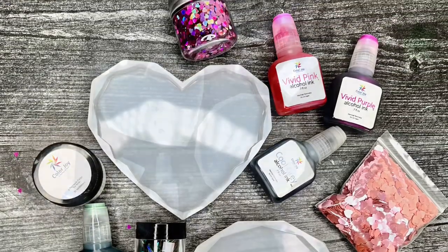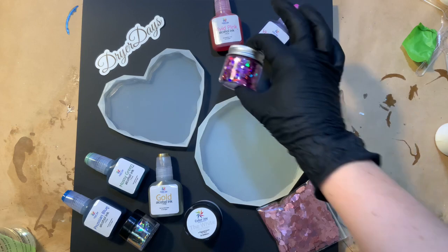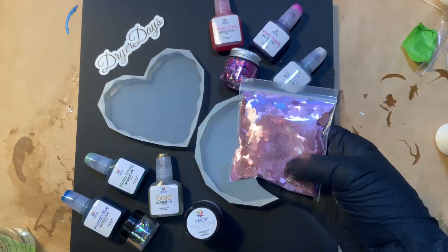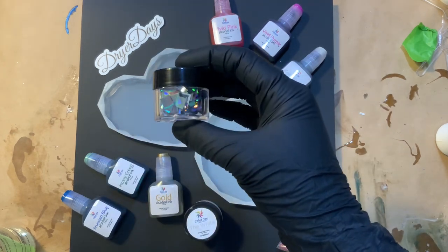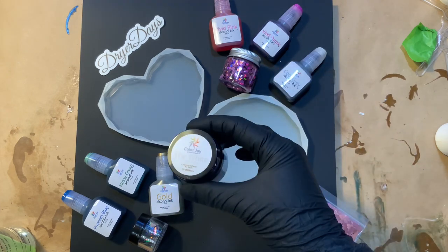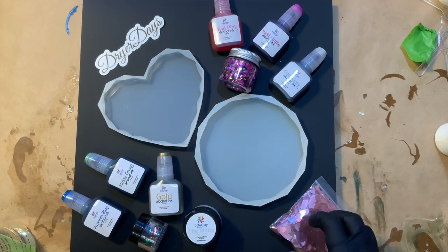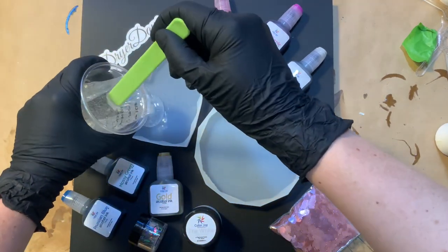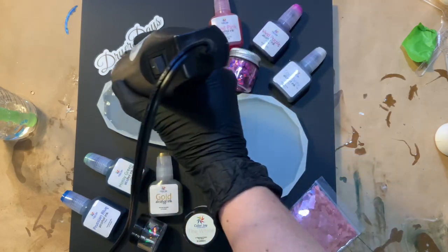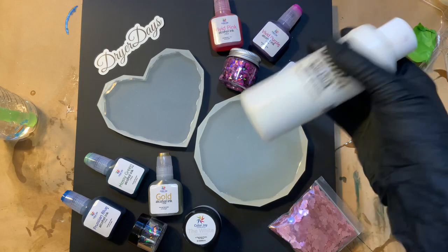First of all, you're going to get one heart geometric-edge silicone mold and one round geometric-edge silicone mold, a half ounce of the Hearts on Fire glitter, one ounce of the Cool Hearts glitter, a quarter ounce of the Kaleidoscope glitter, a full set of my alcohol inks, and 30 milliliters of the white color cream pigment paste. They are available at drierdaysartstudio.com, everything linked below, and you can get individual items as well.